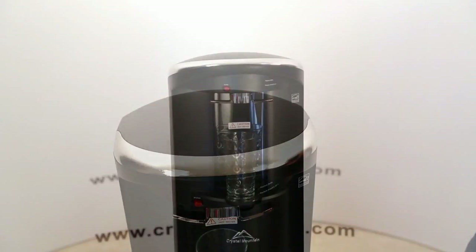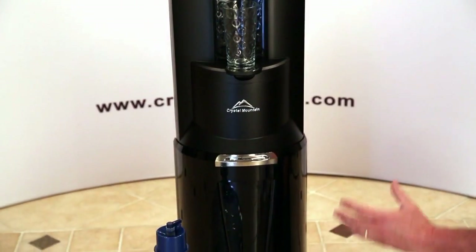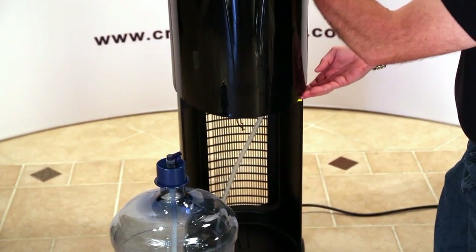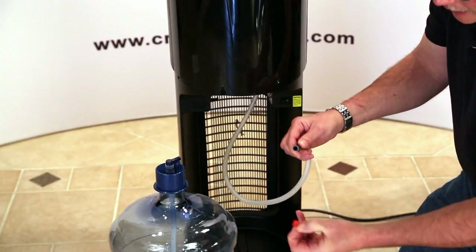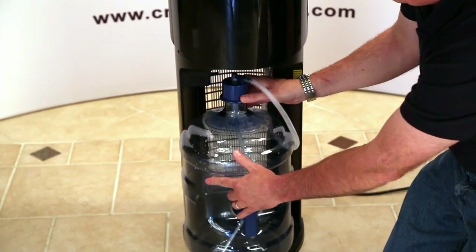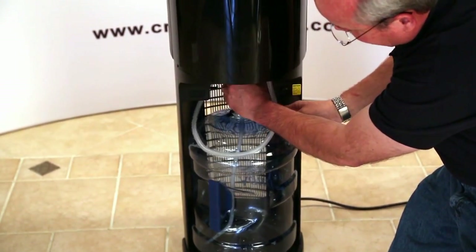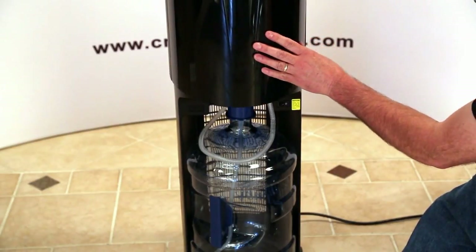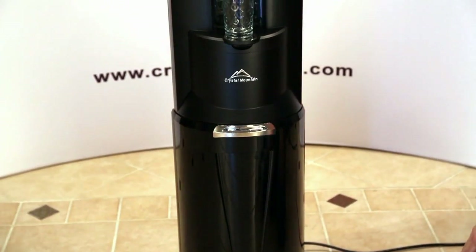Now that we've finished installing the SmartFlow cartridge in the top, we need to go back down to the bottom to reinstall the bottle and hook the bottle tube back up. Open the bottle door — the new bottle tube from the new cartridge should be down here. Pull out the sanitary cap, dispose of it, and install the tube on the tank of the bottle adapter. Insert the bottle, making sure the bottle tube is installed in a way that it won't catch on the door when we close it. Once everything is installed properly and the tube is out of the way, slide the bottle door down. We're finished installing the SmartFlow cartridge.